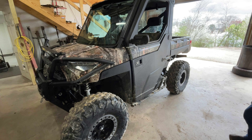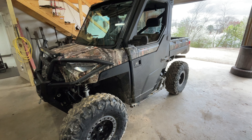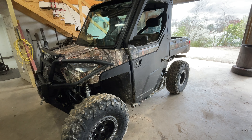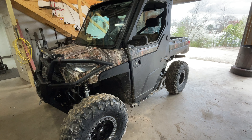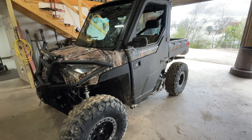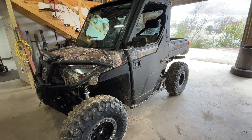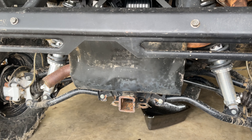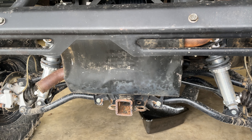All right guys, we've got a Polaris North Star in here today. Customer brought it in wanting a full service on it. The first thing we're going to do is jump on the transmission — we're going to take you through step by step what you've got to do to service the transmission on one of these North Stars. So let's get started.